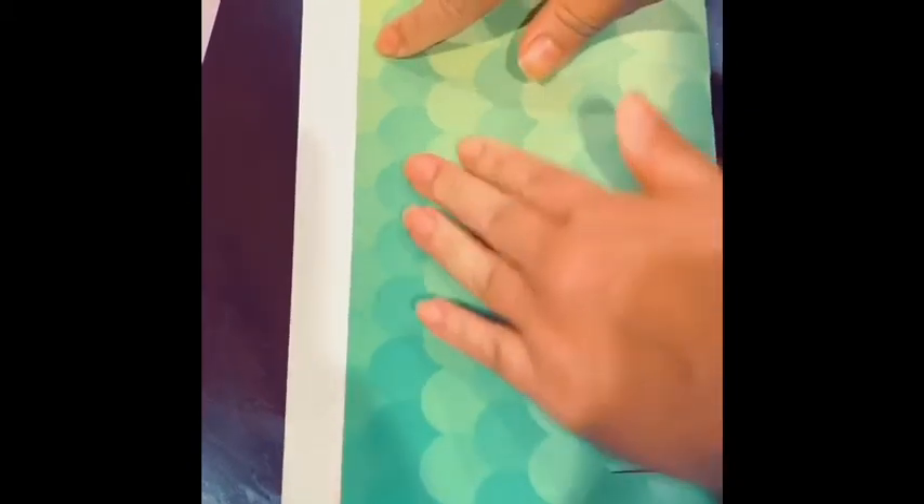And then after that, once you cut all your strips, you will then roll it up until you reach the other side and secure it with glue.